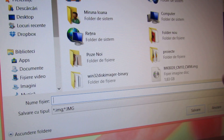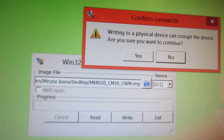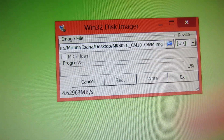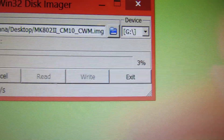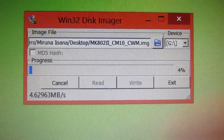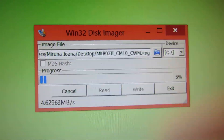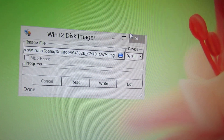Choose the image here and press the right button. And now you have to wait until the writer is finished. The write was successful.